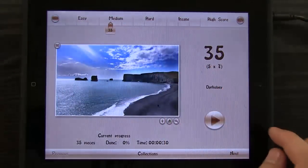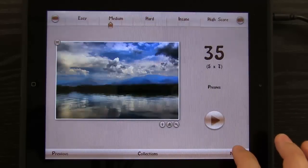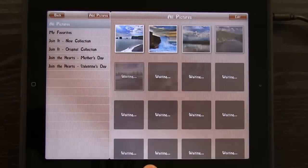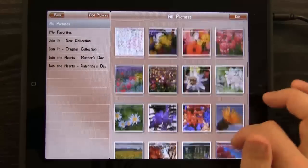I want to show you a couple of other features that this game has. It comes with a collection of images, and you can play and complete these different puzzles. But if you tap on Collections, you can come in here and view all of the different images that are available rather than toggling through them one at a time.